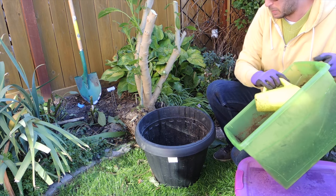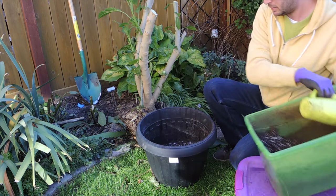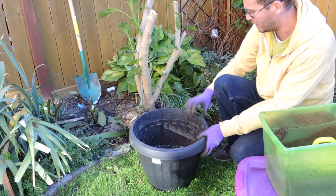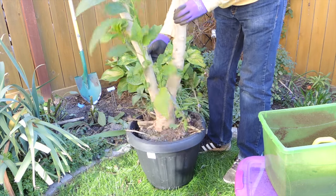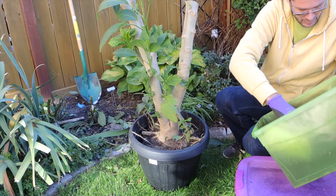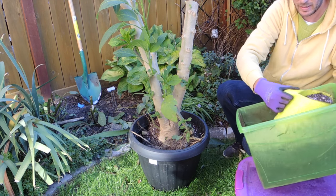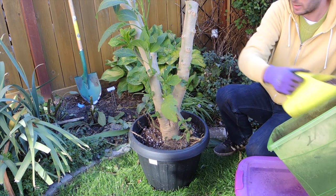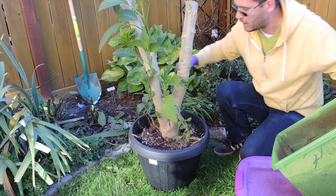Now I'm just going to put some soil in the bottom of the pot. I'm using a regular all-purpose potting soil — this is a peat-based soil with some perlite in it, the same thing I use for all my containers and houseplants. Now I'm going to plop it in and fill around it with some extra soil.